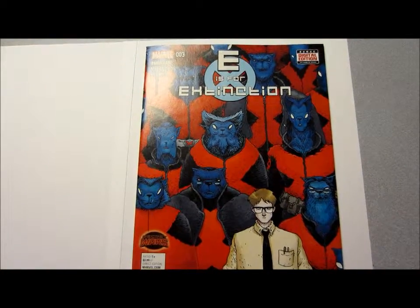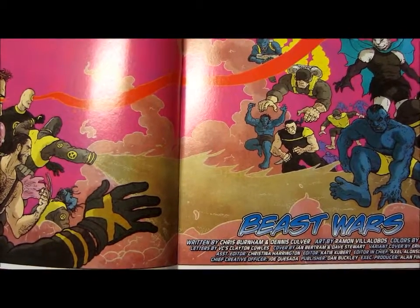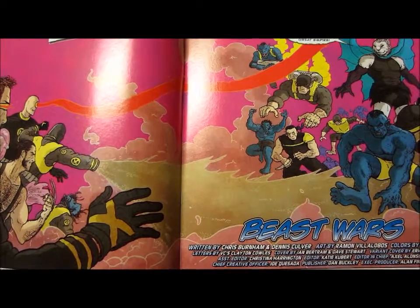E is for Extinction #3 came out yesterday and this is the Pretty Good Issue. This issue, titled Beast Wars, is written by Chris Burnham and Dennis Culver, and they do a great job writing all the characters. They all have their time to shine, pretty much because of them.